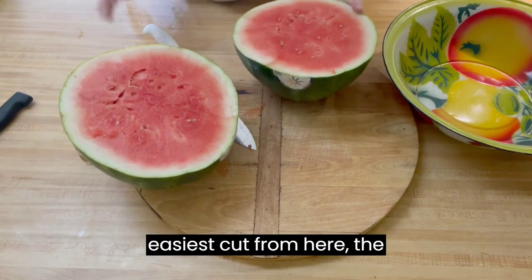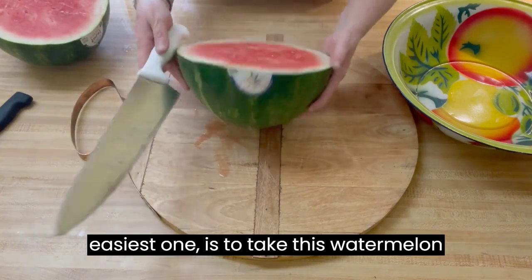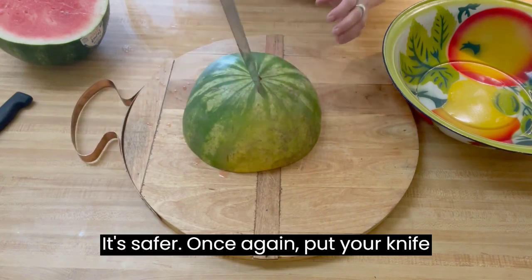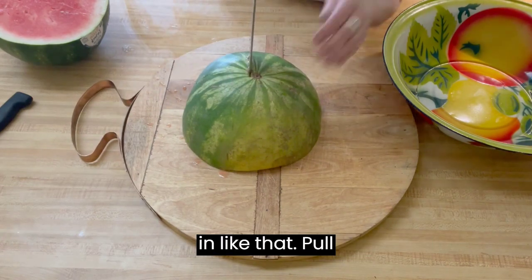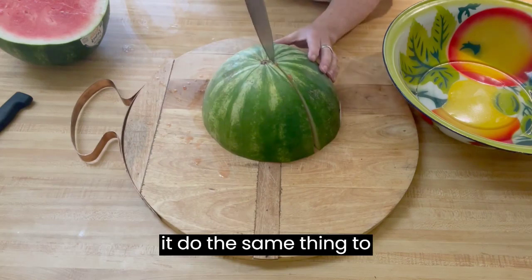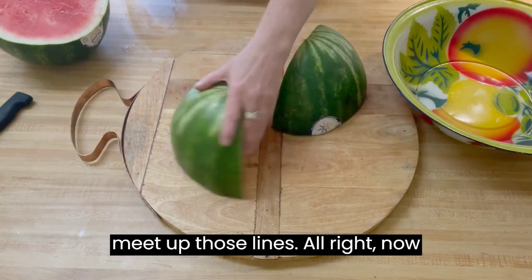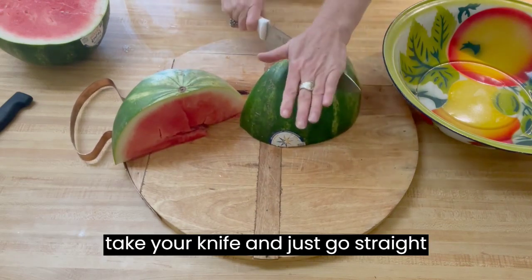The easiest cut from here is to take this watermelon and turn it over like this — it's safer. Put your knife in like that, pull it down. Then you want to turn it and do the same thing to meet up those lines. Now it looks like this, and at this point you can take your knife and just go straight down. It's much easier to cut now.